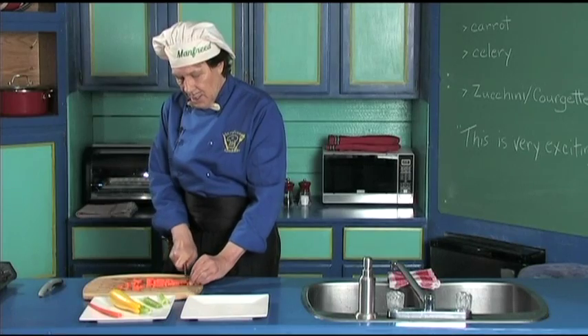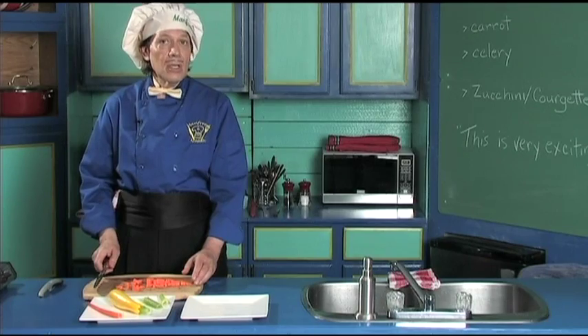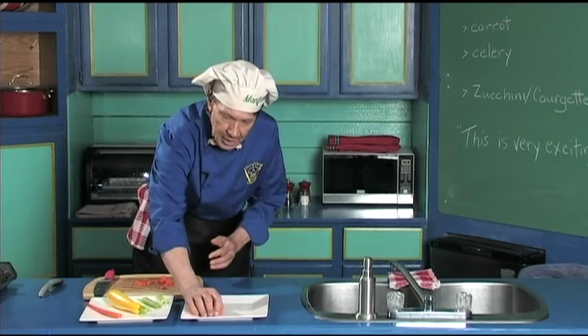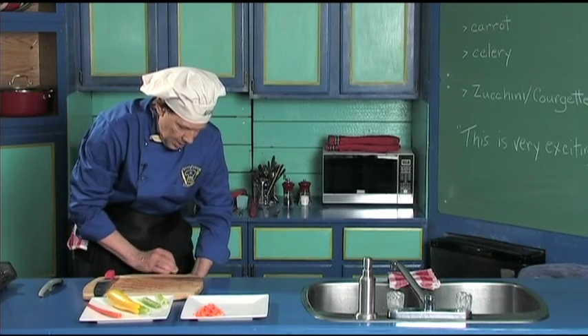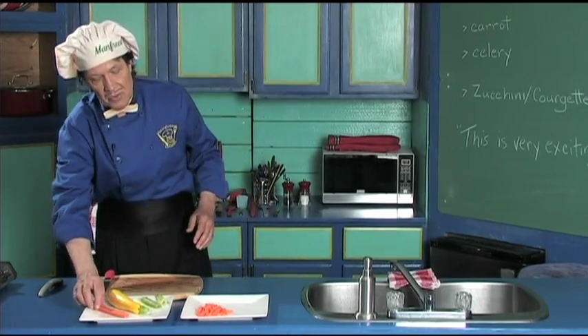This is called dicing, and you'll see it in many of the recipes you have. They'll say dice the vegetable — this is all there is to it. Let's set them on the side like this. That's the carrot; we're going to leave this just for later.